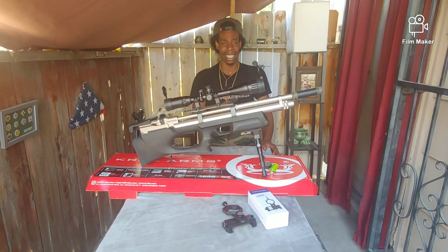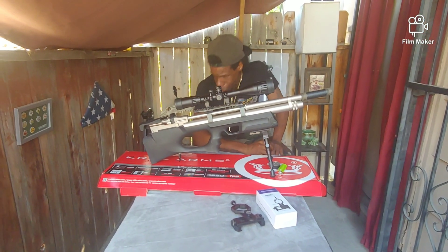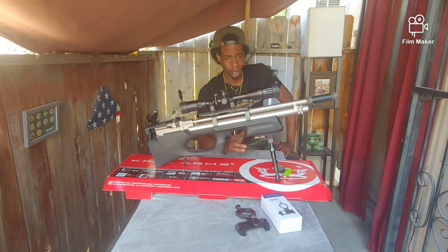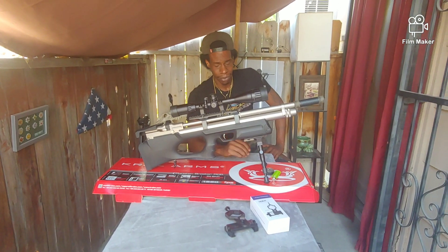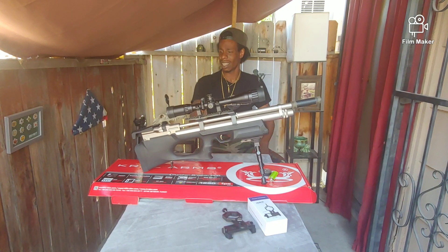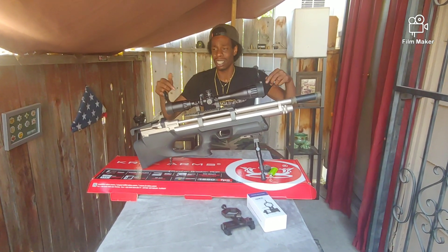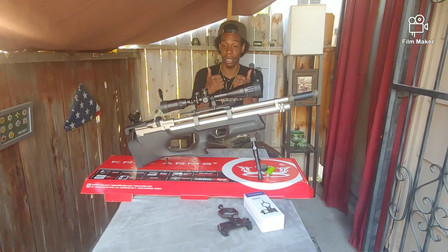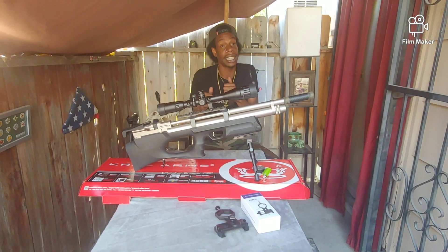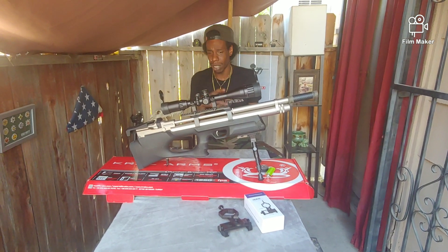I got this gun from a person that shall not be named — we're going to call him Lord Voldemort. Lord Voldemort gave me this gun for $300. It is a beast, I'm thankful. Awesome gun — it is the shizzy dizzy for rizzy. Two thumbs up.